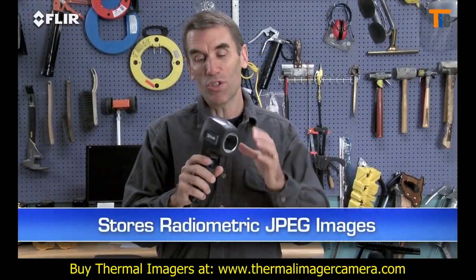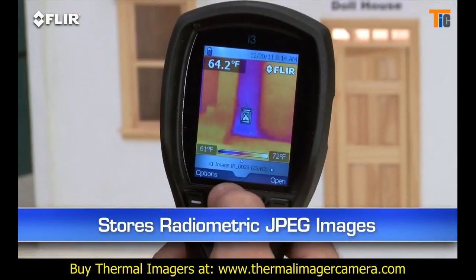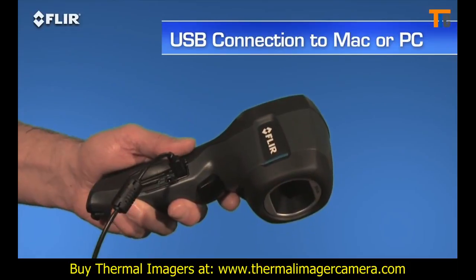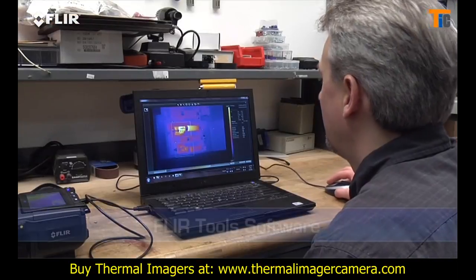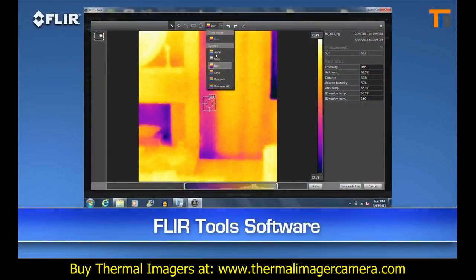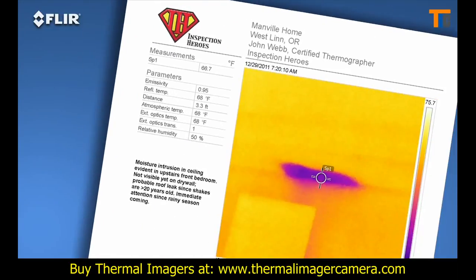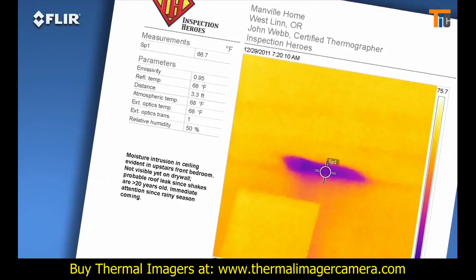Every i-Series camera stores thousands of radiometric JPEG images. Pull them up in the archive, or import them later to a Mac or PC with a USB cable, or from the removable SD card. Then you can use the easy FLIR Tools software we include to fine-tune the look and temperature range of the images. You can measure any spot on the image with FLIR Tools whenever you want, and kick out a professional-looking report in no time to reinforce your findings — a great way to speed up repair decisions.